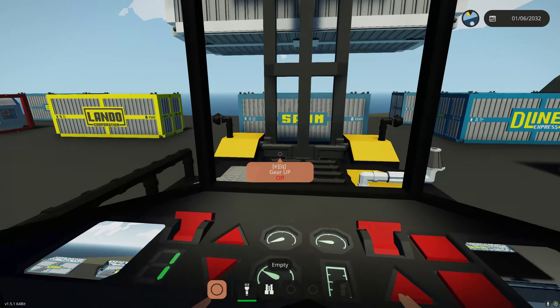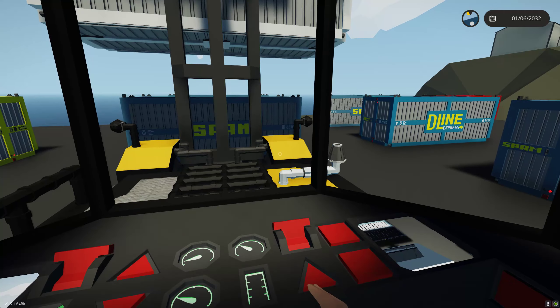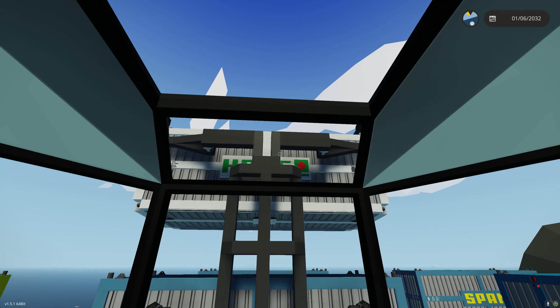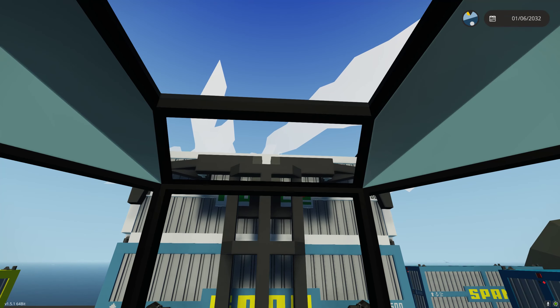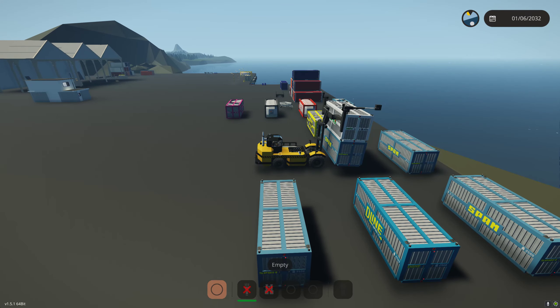Now in first gear again for nice slow precision movement. Looking at the camera, I can see I'm coming over the edge of the container and I can just watch the camera feed. With the slow precision movement of a manual transmission, we get into alignment with the bottom container. I can lower it down — and there we go, we grab it. Let's go to max height — as you can see, this can easily handle two containers at max height and it locks into position.